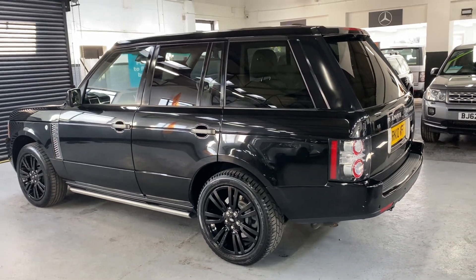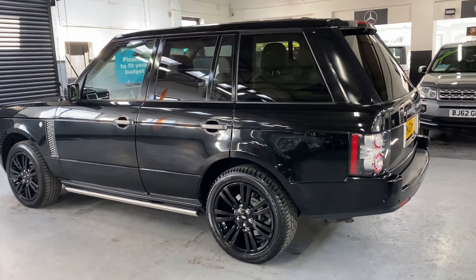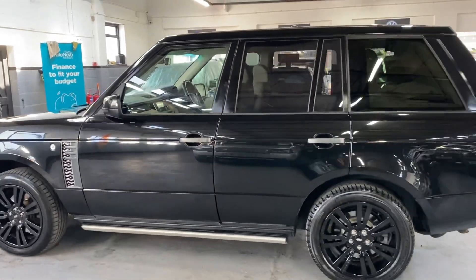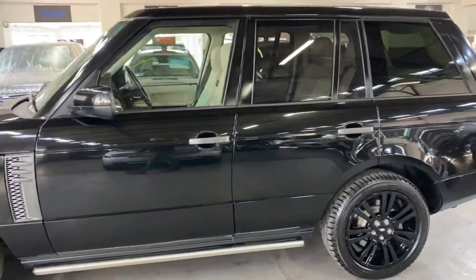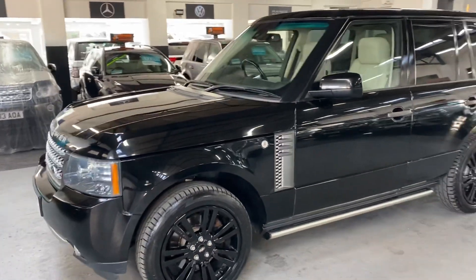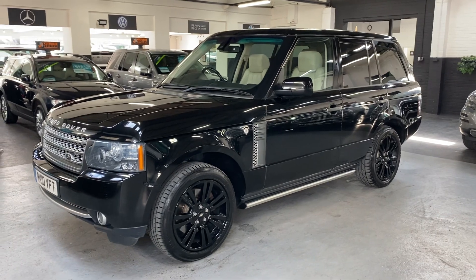Being the facelifted version, you've got the slightly renewed front and rear headlights along with some other visual tweaks throughout the car. It's got auto Xenon headlights and auxiliary heating, so you can press the little button on the fob and preheat the car once it's up on your drive with it locked — a nice feature in the wintertime.